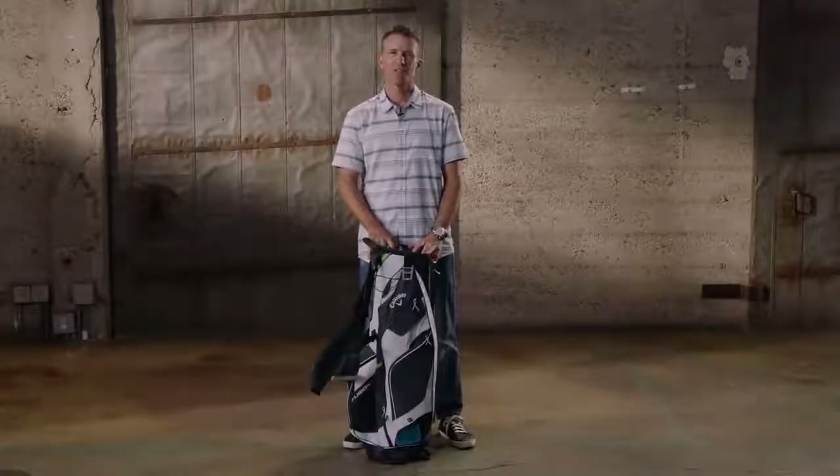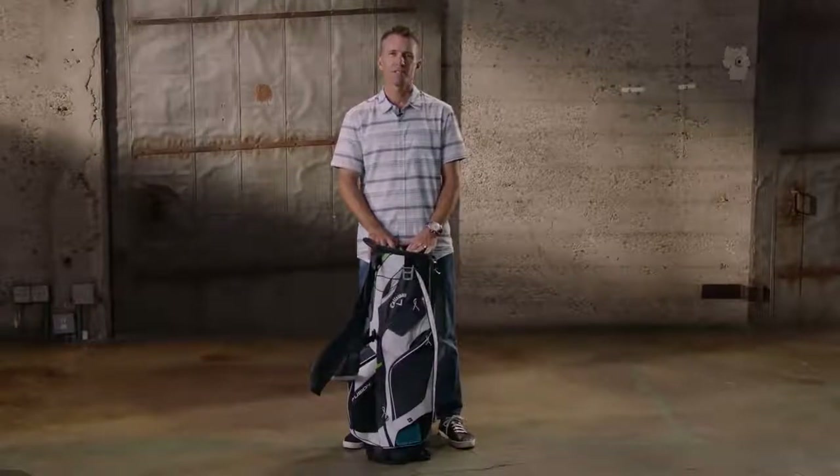Hey everybody, Greg Kempill, Senior Director of Global Soft Goods here at Callaway Golf, here to talk about the Fusion 14 stand bag.